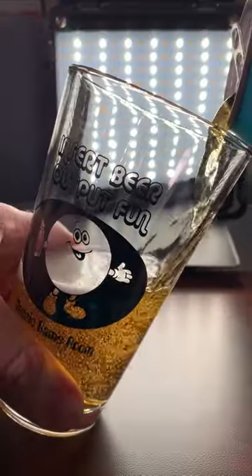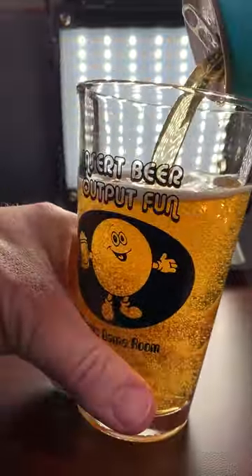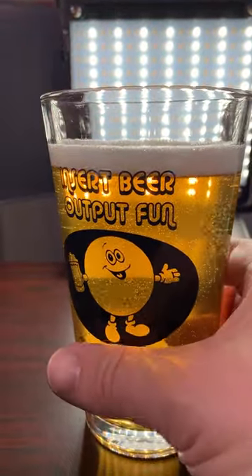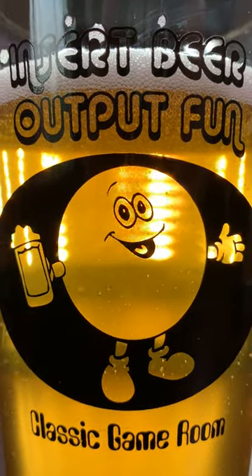That is a thing of beauty right there. Inserting Beer and Outputting Fun. Cheers. It tastes like a high score every time.